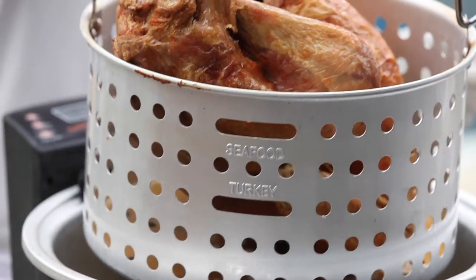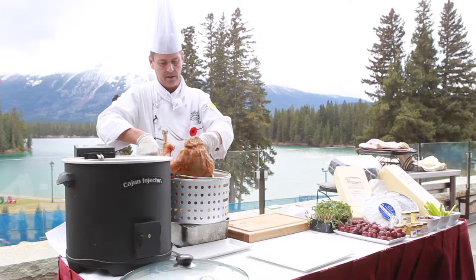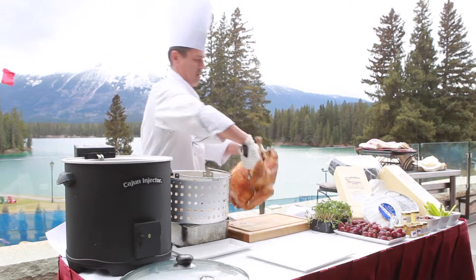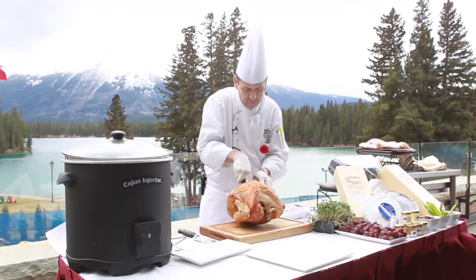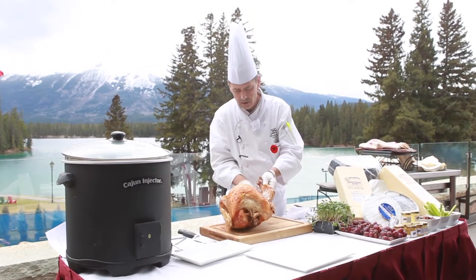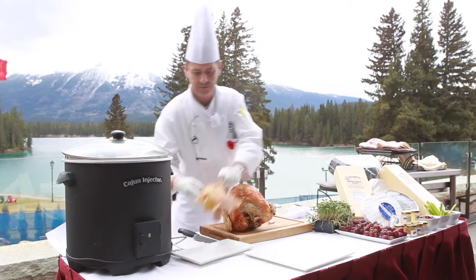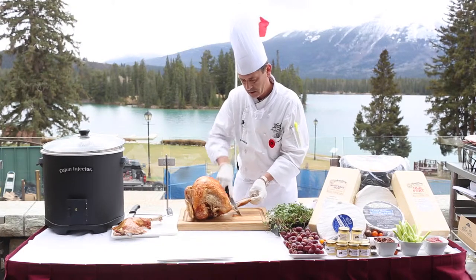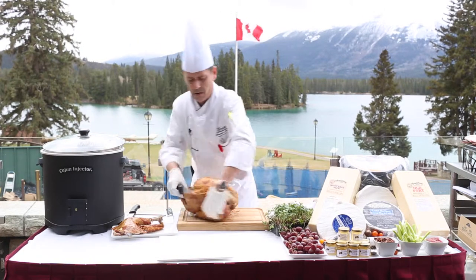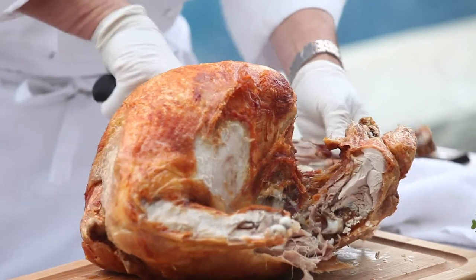Lift up the turkey. When you take it out you need to rest the turkey for 20 minutes. I'm now going to take the legs off — and this is crispy, look at that crispy turkey. And a drumstick — you don't really need a knife, it's just poking off the bone.